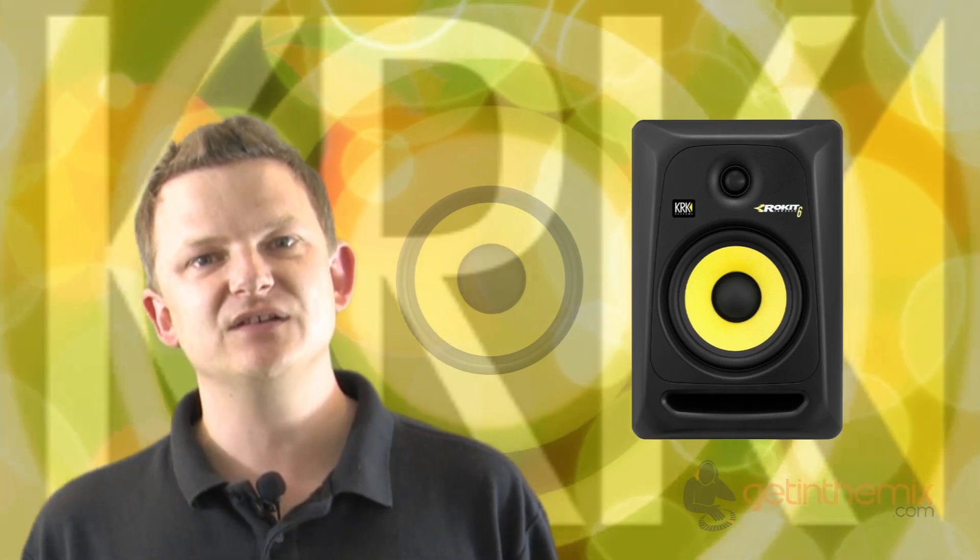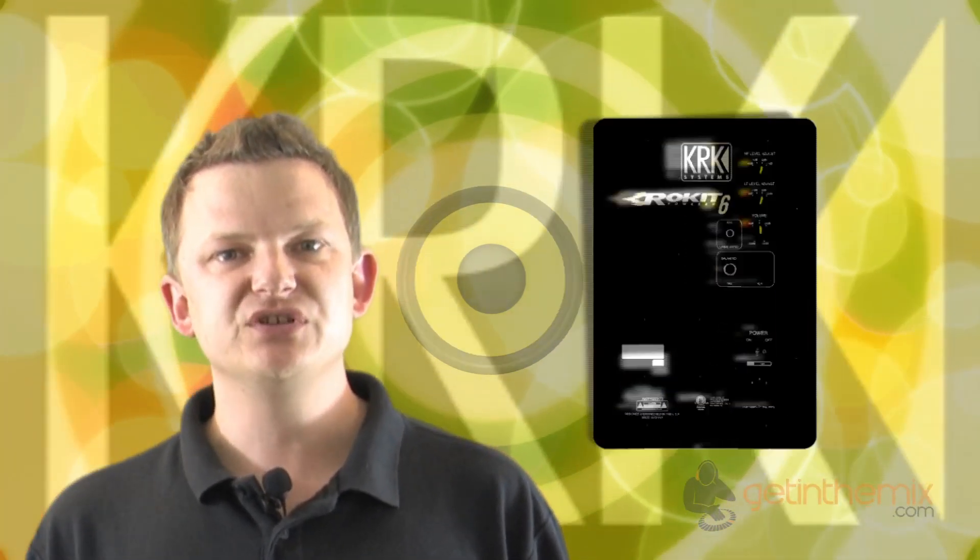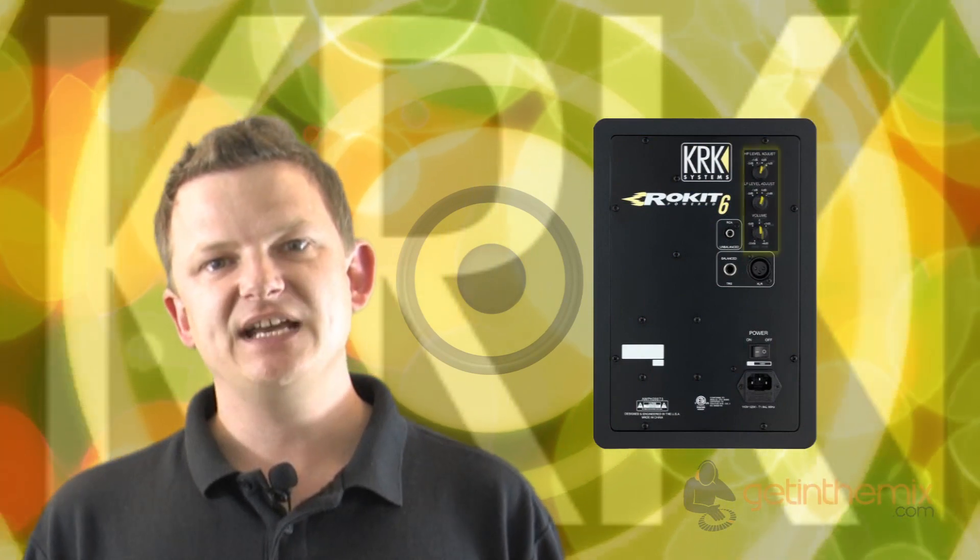The main difference you'll find is the sound quality — believe it or not, it's slightly better. Some people think, how could you get better than the original RP6 because they were so good? But they actually are slightly better; they've got a slightly tighter bass, all due mainly to the internal cabinet design that they've tweaked.